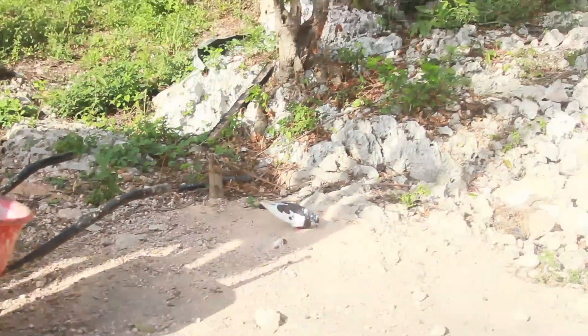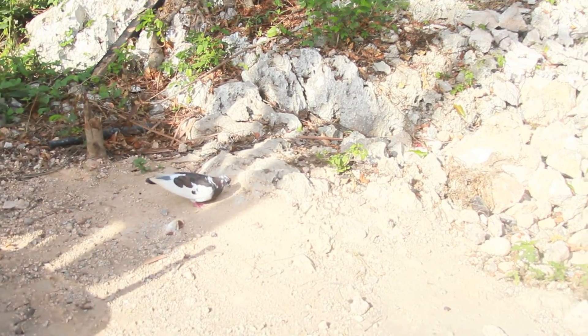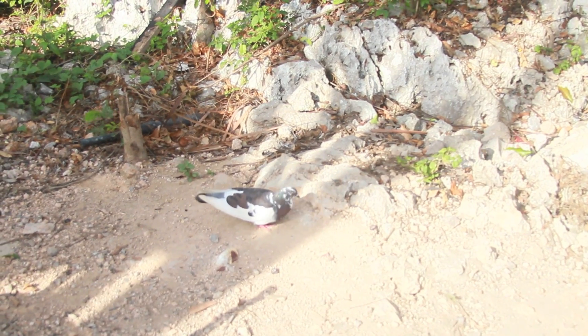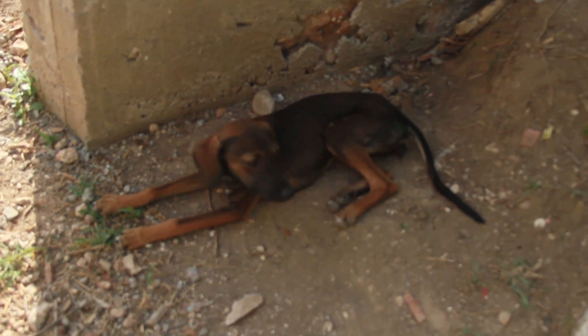So that's my pigeon right there, he's eating breakfast. He flies in every morning and we give him breakfast, then he disappears for the rest of the day. That's my dog — one of the puppies.